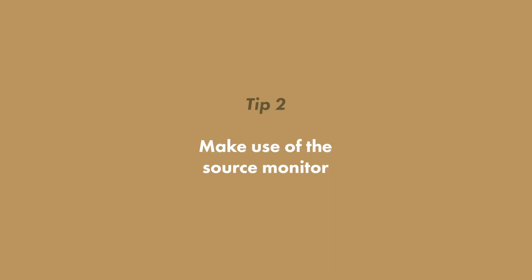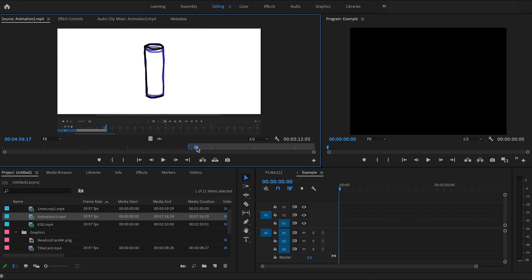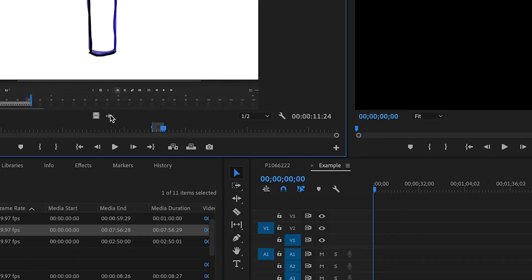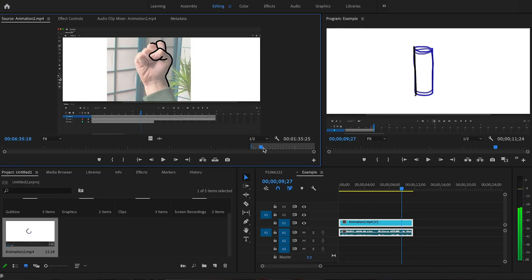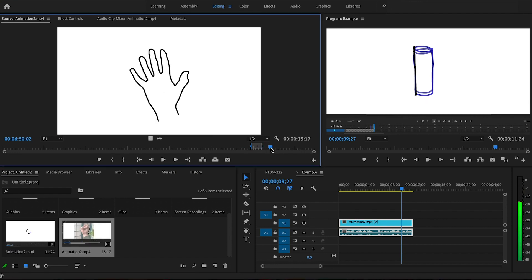Tip number two: make use of the source monitor. I see so many people dropping clips straight onto their timeline and having to cut things down or take the audio out and all that stuff. You can save a lot of time by dragging your clips into the source monitor and setting your in and out points — you do that with the I and the O key. If you only want the video just drag the video icon; if you only want the audio just drag the audio icon. You can even collect these in your project bin so that you can create multiple crops out of one video clip, making it easier to bring your footage in later on.